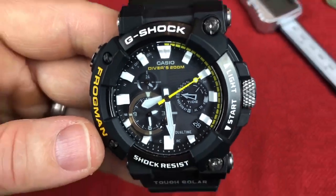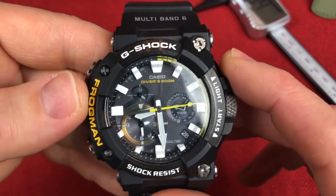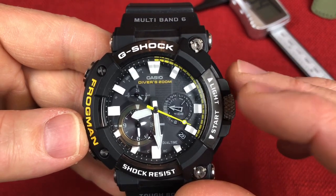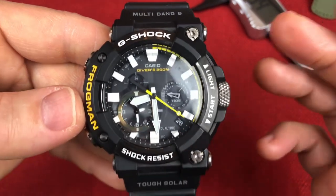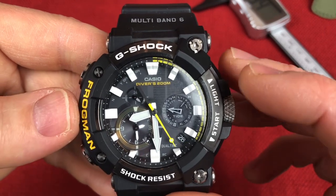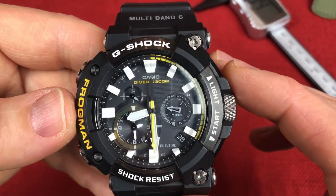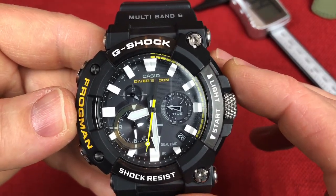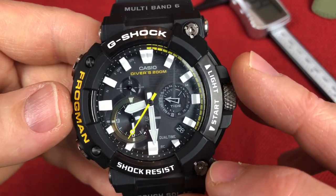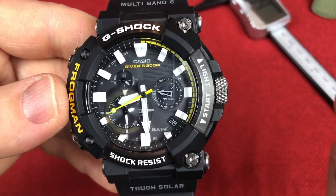Carbon case, and you have the Frogman writing. There are several color versions — blue and red — but I like this black version because the Frogman in yellow really pops out on me, and the seconds hand as well. I like that combination of yellow and black. G-Shock is written on top, shock resistance on the bottom. You also have this knurled crown — we'll get into that in another video.